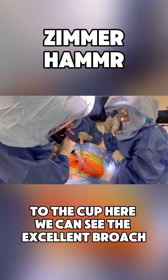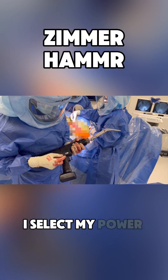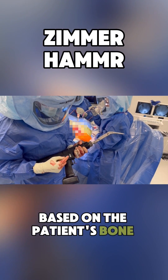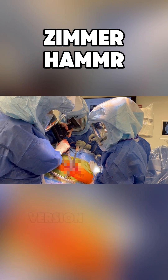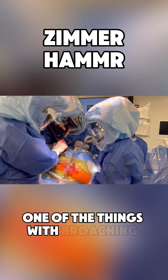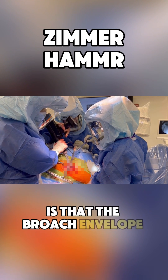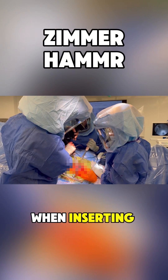Here we can see the excellent broach angle, specifically when compared with traditional broaching. I select my power level based on the patient's bone quality. I also have excellent control over the patient's version, setting my version prior to broaching. One of the things with broaching with the hammer is that the broach envelope is actually very tight because there's not a lot of movement when inserting and removing the broach.